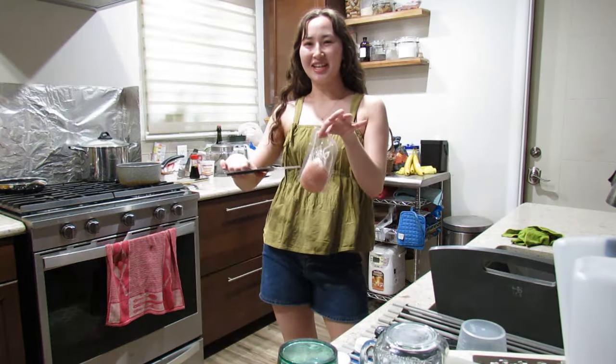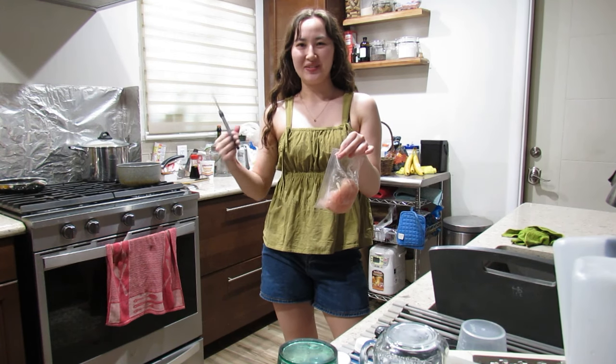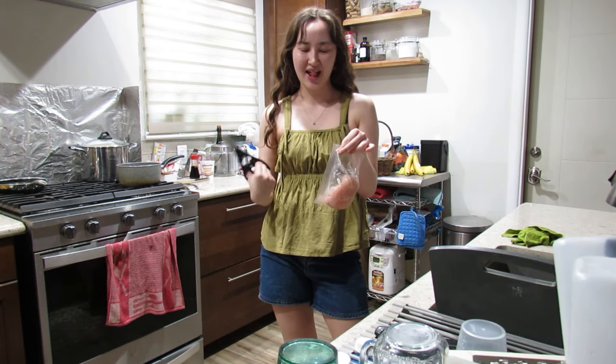I don't really give a fuck about that, honestly. First I'm gonna cut the chicken packet and make sure the juices go in the sink though.